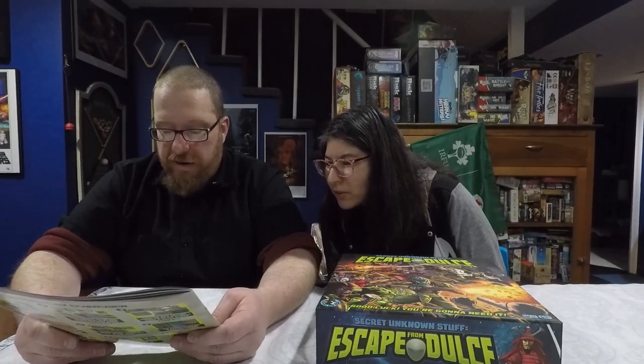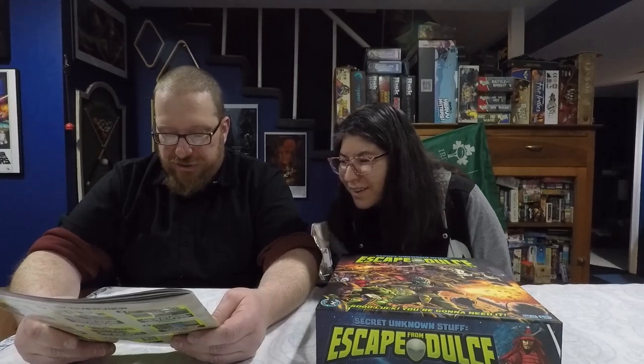The time estimates are not on the box — they're in the rulebook. A short campaign is supposed to be two to three hours, an epic campaign three to four hours, and missions half an hour to one and a half hours. I'm going to thoroughly disagree with those estimates. We played an epic campaign and it was like six-plus hours. We also played one mission that was supposed to be an hour to an hour and a half, and it was a two-and-a-half-hour mission.